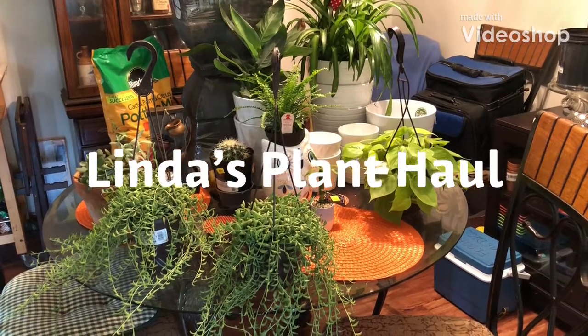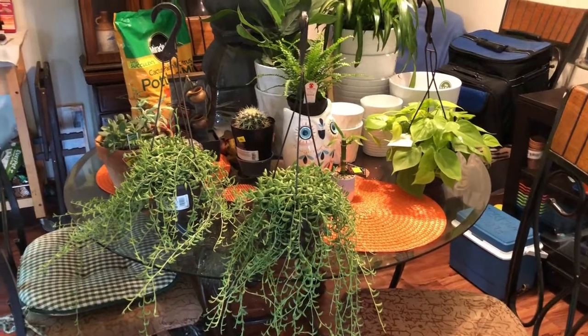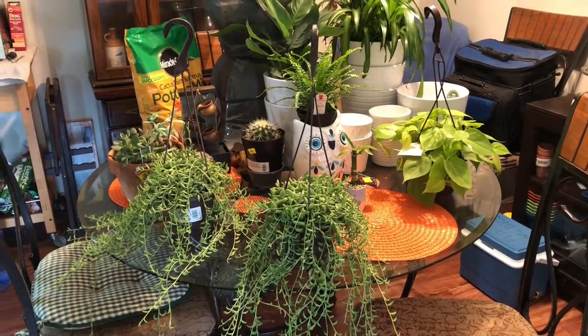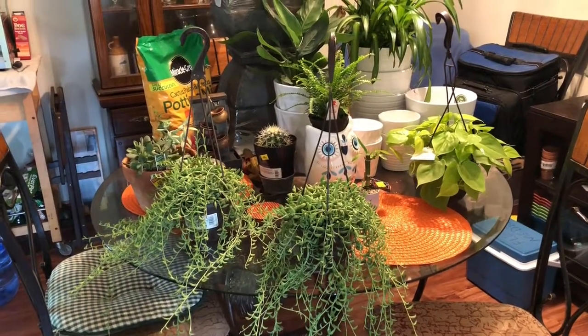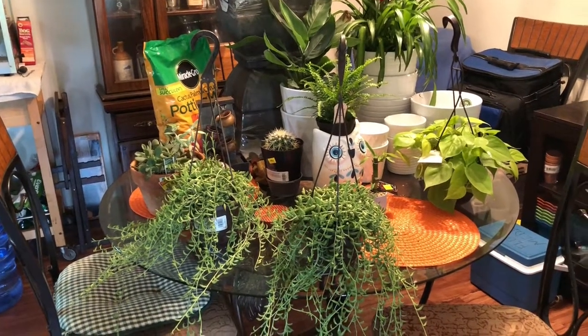Hi everybody! I just wanted to do a quick plant haul and planter video. We went shopping yesterday — we went to go for lunch, but ended up plant shopping. And I found some cool stuff on sale.